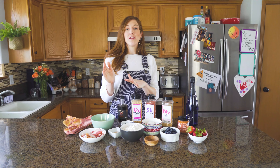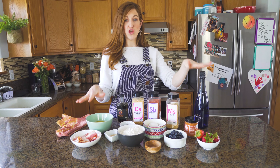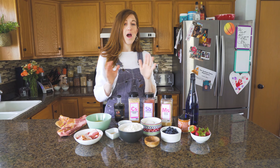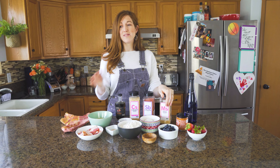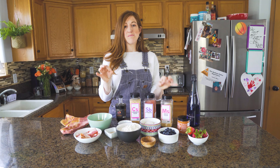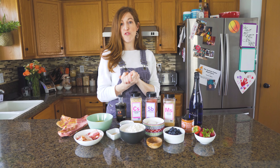Hey guys, welcome back. Today we are gonna be making two different types of waffles, and this is everything you are gonna need. Mother's Day is coming, and I don't know about your wives, moms, grandmas, but I am not a Belgian waffle fan. So today we are gonna be making some delicious, pillowy, crispy, yeasted dough waffles that you can prep the night before.